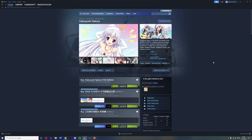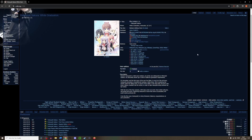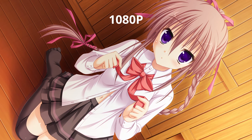Hatsuki Sakura, a fairly highly regarded visual novel, was recently released officially in English for the first time. This visual novel originally released in Japanese in 720p, while the new release is in 1080p. However, while the new release has a higher resolution, I would argue that the visuals are way worse.